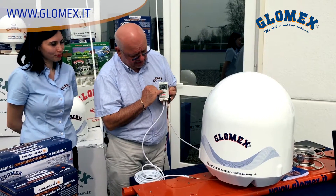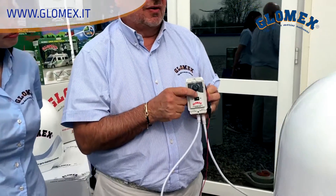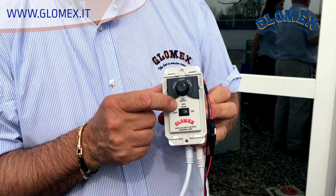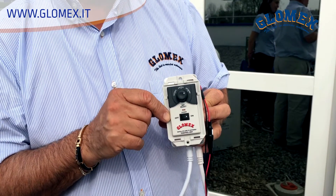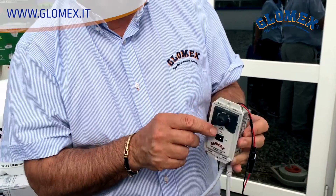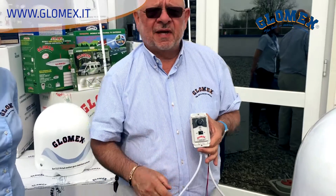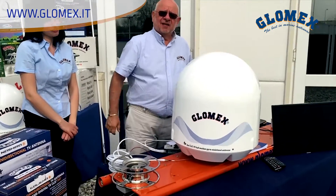We have an LED showing us the status. Red means no signal. Orange means satellite detected, but we don't know if it's the right one — we are just tracking a satellite. When the LED becomes green, we have located the satellite we want, as selected on the control unit. After this short period of time, we have the signal on the TV side.